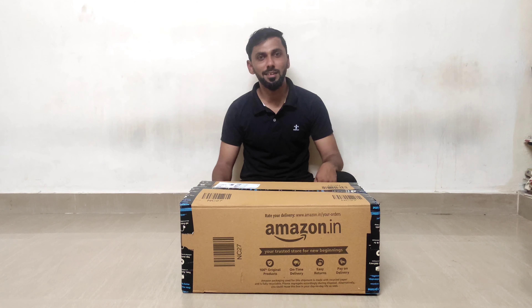Welcome back to our channel, Battery Life Channel. Today we are doing an unboxing of the Prestige Omega Granite Cookware.